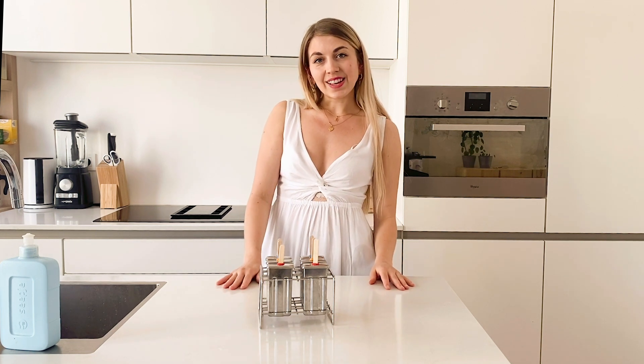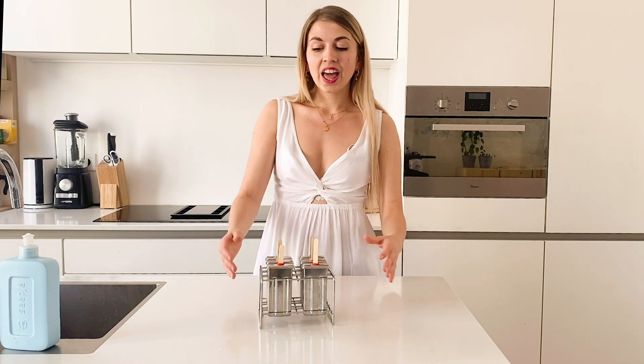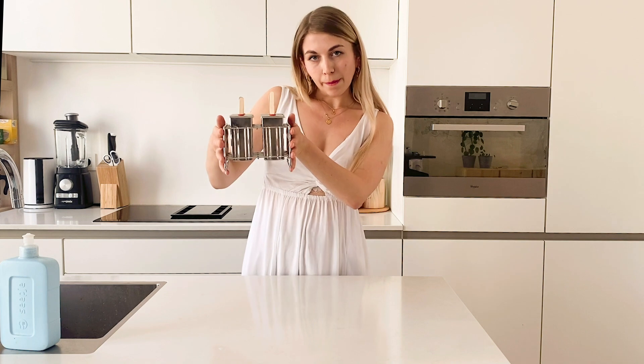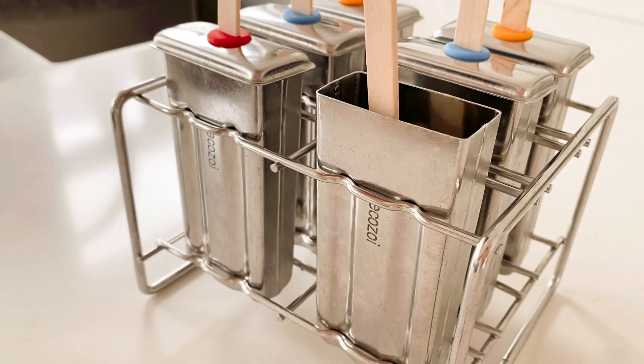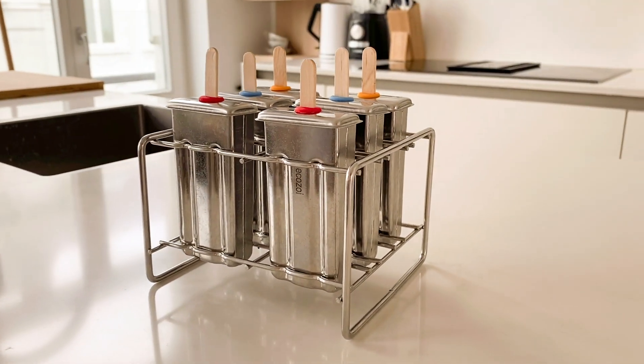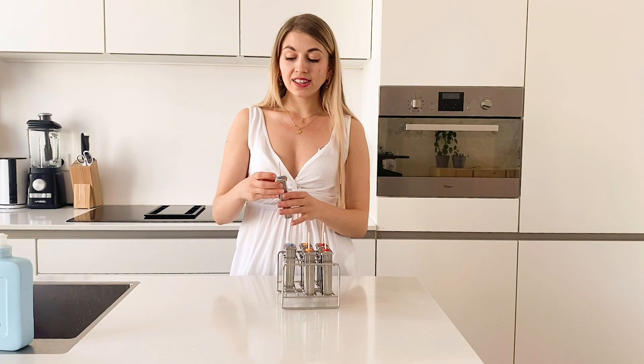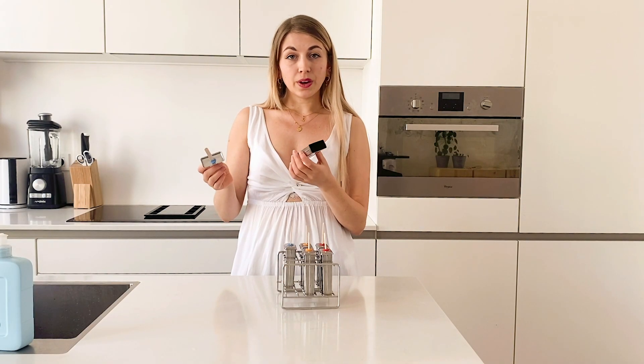This video is extra special because at the end I will announce a giveaway of these amazing popsicle molds. They're by the brand Ecozoy, made of stainless steel, without plastic, and they're dishwasher safe. They're so easy to use — there are six in a rack, and you can just put the rack in your freezer and get one out whenever you want.